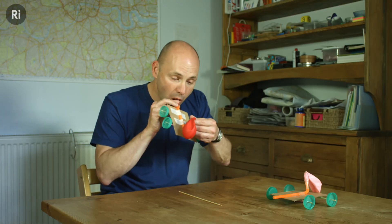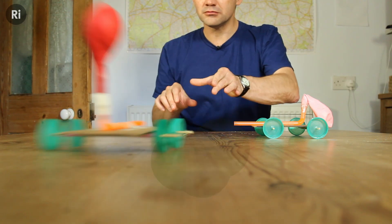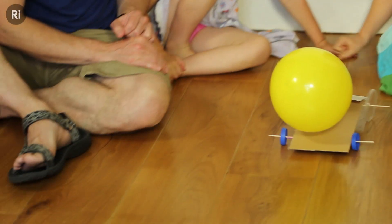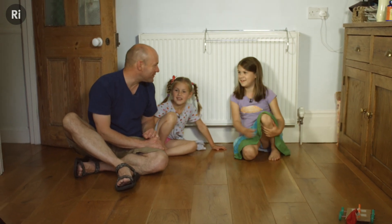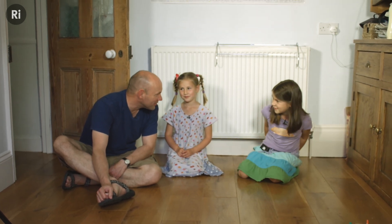All I've got to do now is start the engine. Three, two, one. Who went further? Me. Which one went faster? Mine. Are you sure? Yes. Do you think we should have a race and see? Yes, yes, yeah.